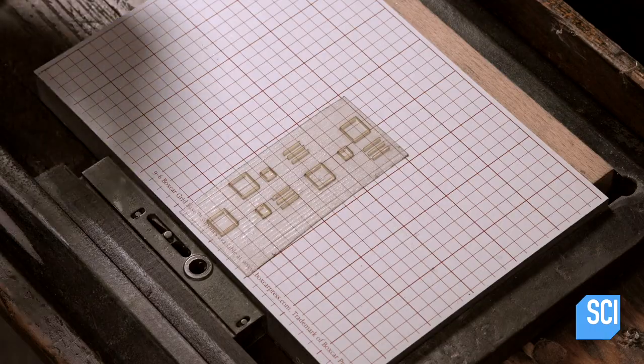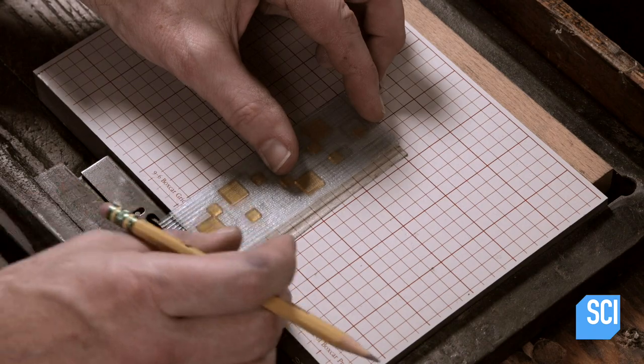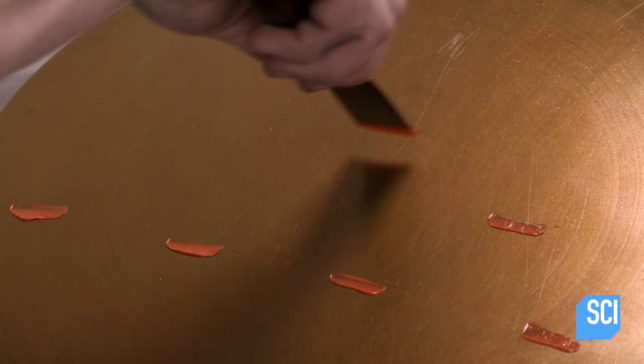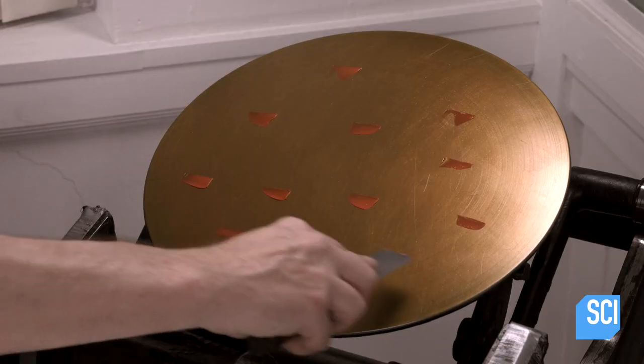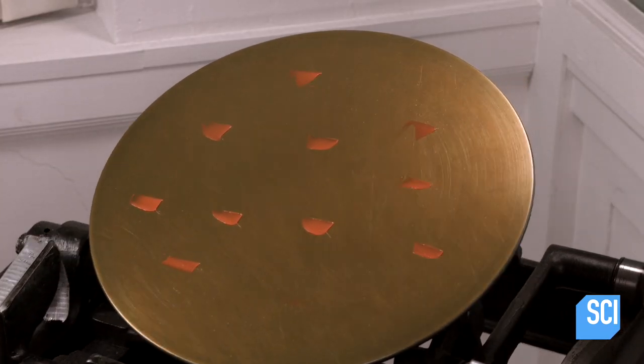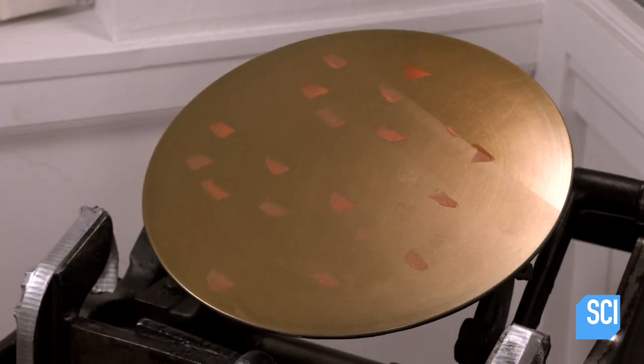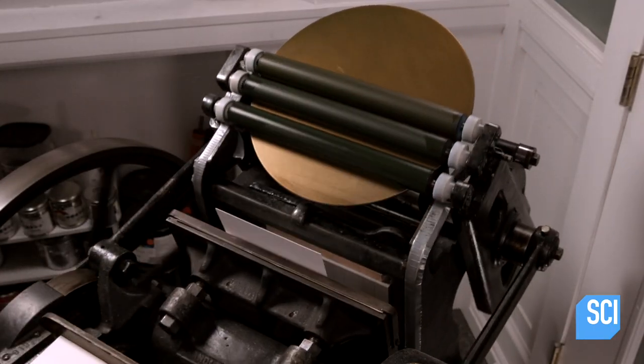He switches plates to do the next graphic in a different color, layered over the first. The polymer plates marry old and new technology by making it possible to print computer-generated graphics by traditional letterpress.